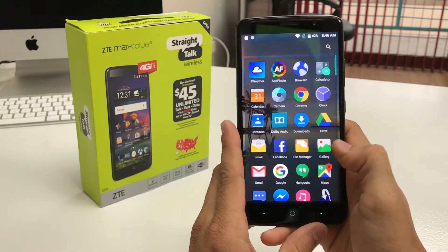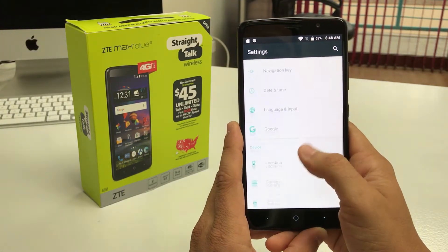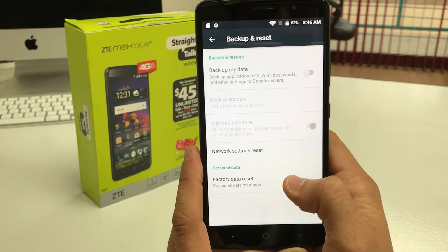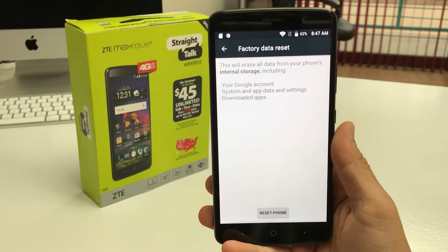Let's go ahead into Settings first. I'm gonna show you how to do it through the settings. In Settings, you're gonna scroll down to Backup and Reset — it's gonna be towards the bottom. Once you see it, select Backup and Reset, then select Factory Data Reset.